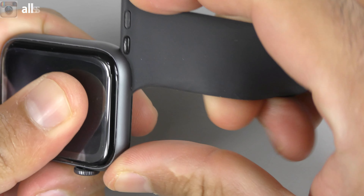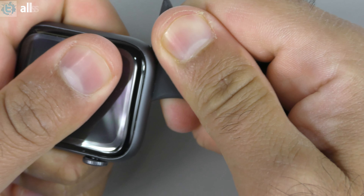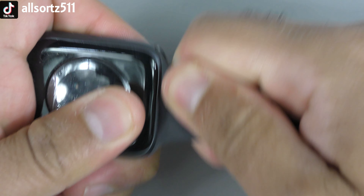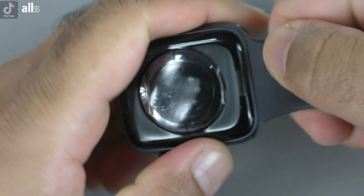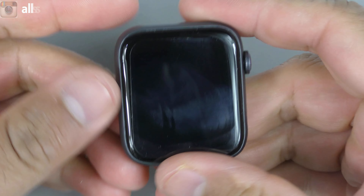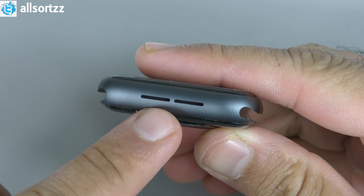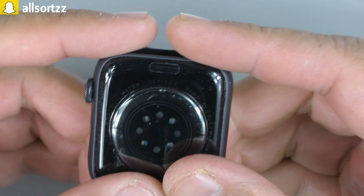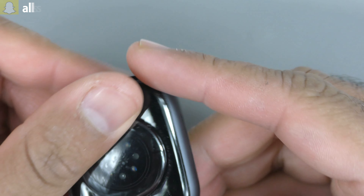Let's check out the watch band first. As you can see, you've got the logos and information the same as the original. The packaging inside is exactly the same. The watch bands here are the silicone version — there are no logos on them. They do feel a bit better than the previous fake watch bands. The packaging is exactly the same.